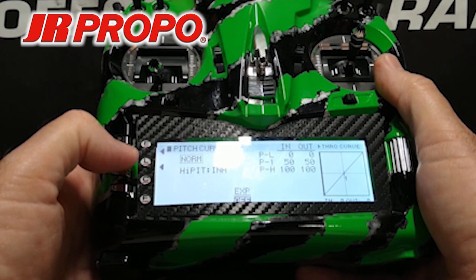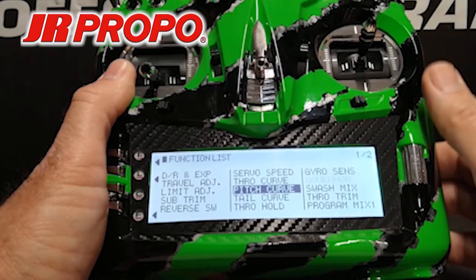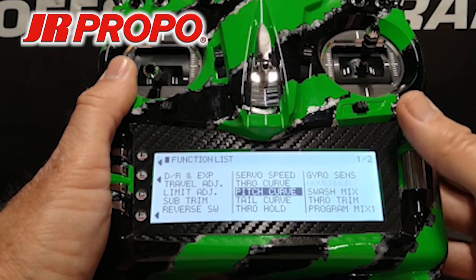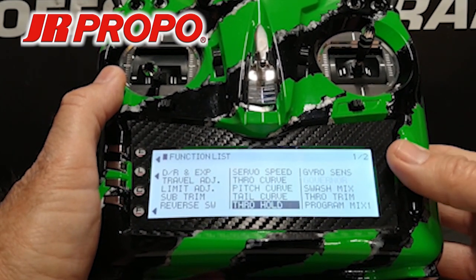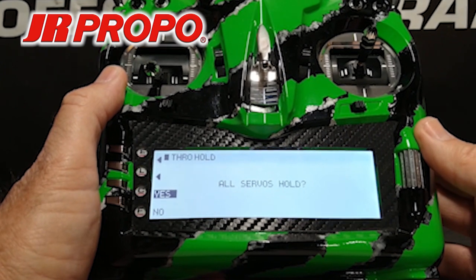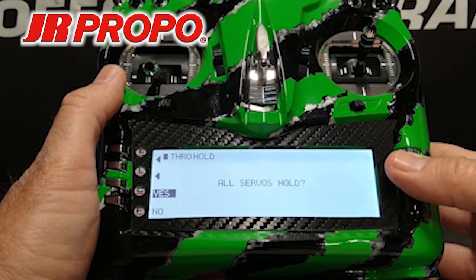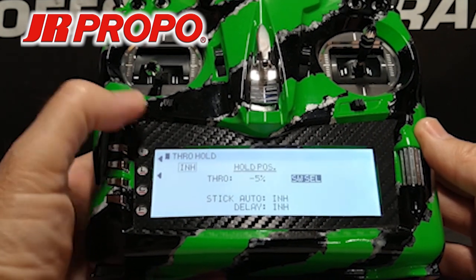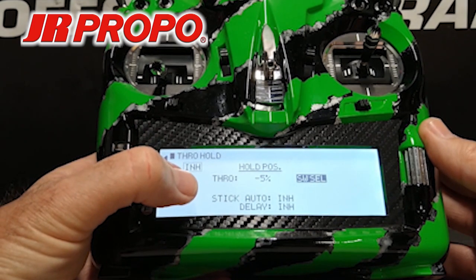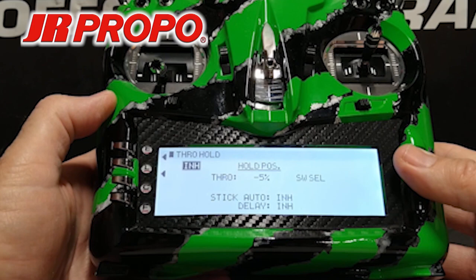We're going to press the L button to back out to the function list screen. We're now going to scroll down to the bottom center of the screen where it says throttle hold and click the roller. Once again it asks if we want all servos to hold. We're going to click the roller for Yes. Now we're in the throttle hold screen. On the upper left you'll see the word Inhibit, so we're going to scroll to that, highlight it, and click the roller.